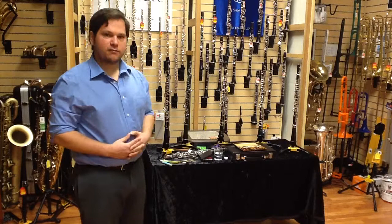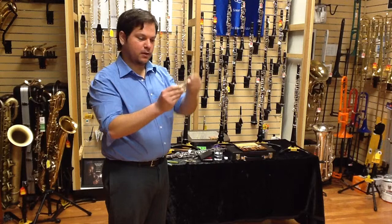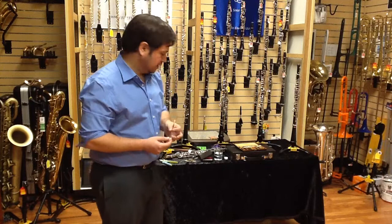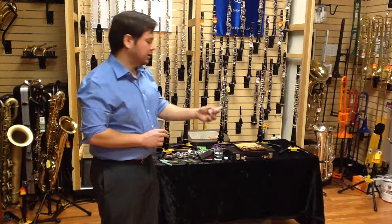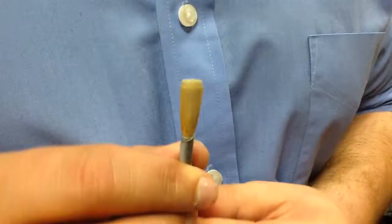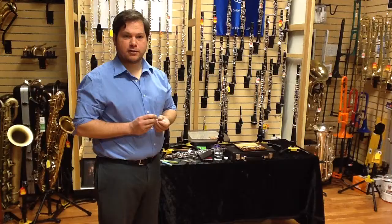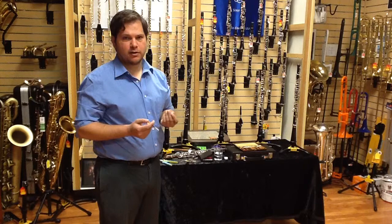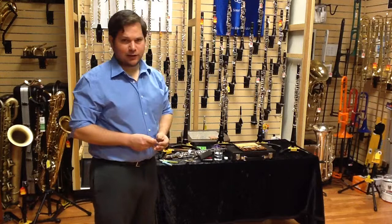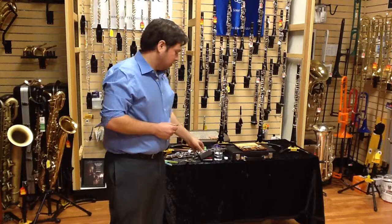When you buy reeds from a store, you'll most likely get them in these little tube cases with a little top and some cotton in the bottom. You don't want to keep your reeds in these cases — you want to buy a reed case. It's difficult to get the reed in without hitting the tip, and even hitting this plastic can break them. The other reason is there isn't adequate ventilation, so the moisture from the reed will cause mold. A moldy reed will have little black dots on it or a darker color. Don't play on a moldy reed — you might get sick.